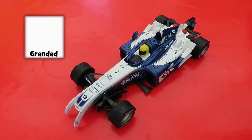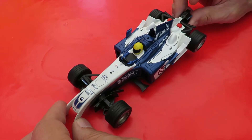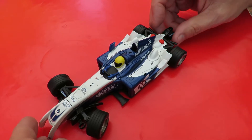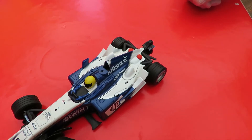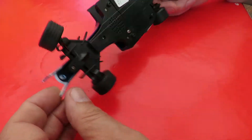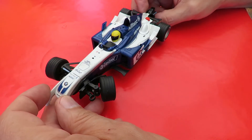Hi guys, I picked up this little racing car in a charity shop. It's got batteries in it, so it does that, and if we press the other button it does that, and at the front it's got some sort of steering.